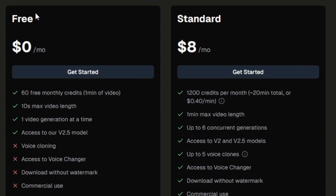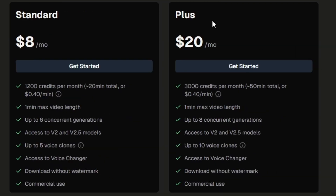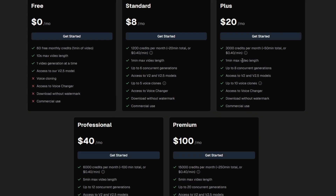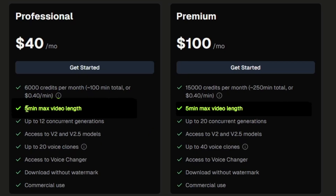As far as what Lemon Slice costs, they have a free tier: 60 free monthly credits (one minute of video), 10-second max video length, one video generation at a time, access to the 2.5 model only, no voice cloning or voice changer, watermarked downloads, and no commercial use. The standard plan is $8 a month: 1,200 credits (about 20 minutes of video), up to one-minute video length, six concurrent generations, access to both V2 and V2.5, up to five voice clones, the voice changer, no watermarks, and commercial use allowed. The plus plan gives more credits and voice clones, and the professional and premium plans go up to a five-minute max video length.